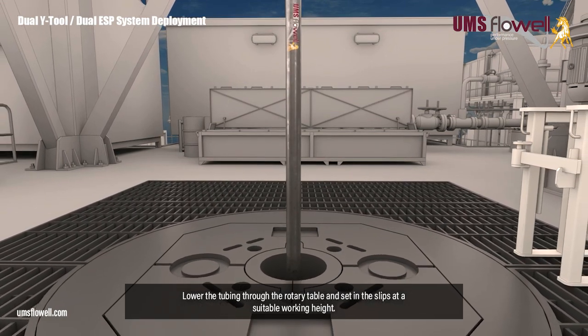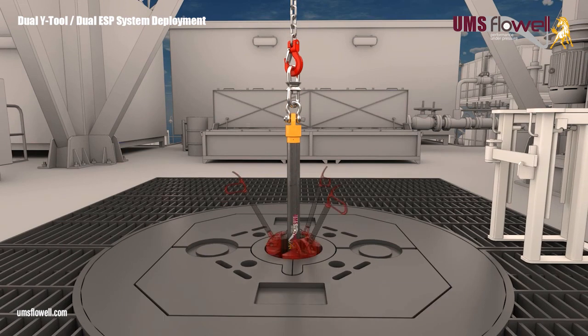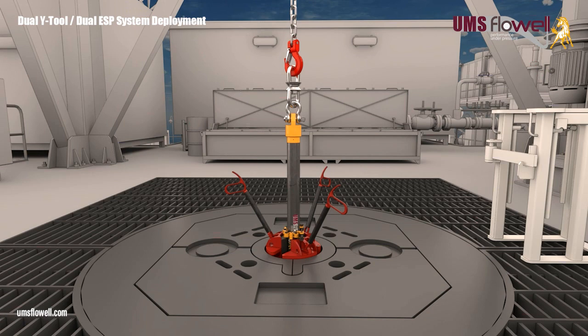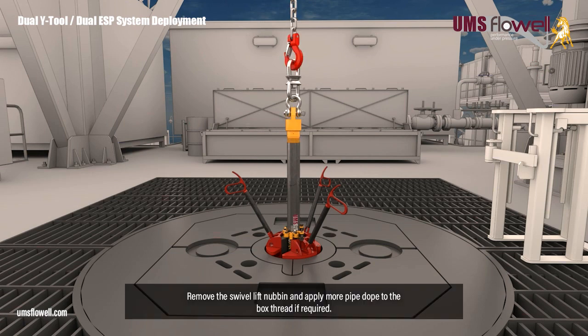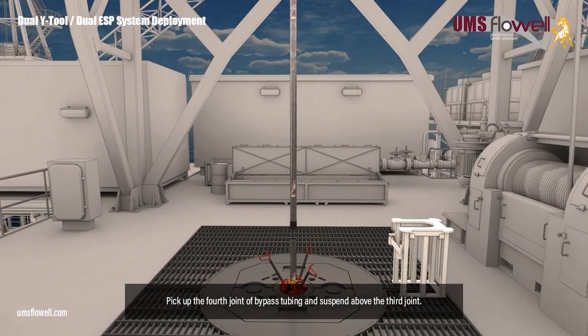Lower the tubing through the rotary table, and set in the slips at a suitable working height. Fit the dog collar above the slips. Remove the swivel lift nubbin, and apply more pipe dope to the box thread if required.